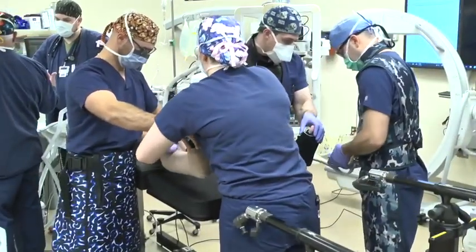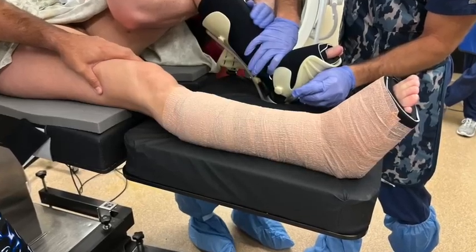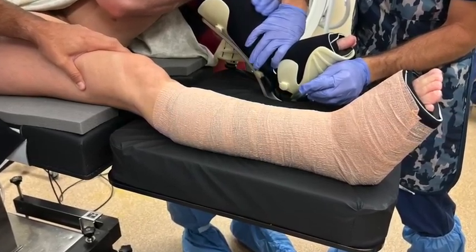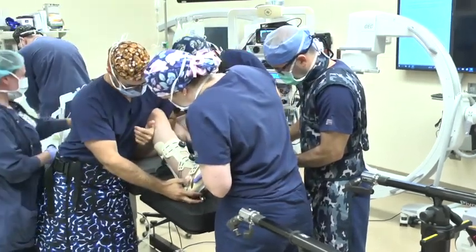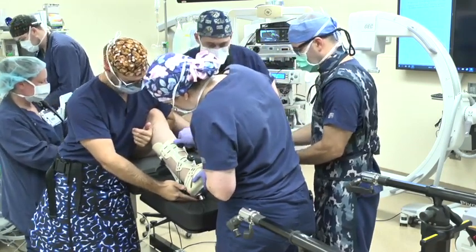Next, the heel and foot are placed in the plastic tensioning boot. The heel must be placed deep within the Velcro boot. The non-operative leg is placed into the padded boot and then directly into the traction boot, ensuring placement of the padded heel deep into the calcaneal recess of the traction boot.